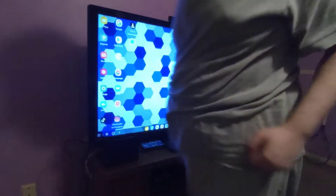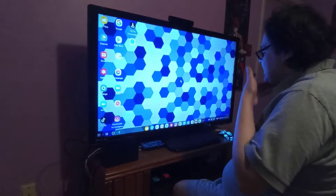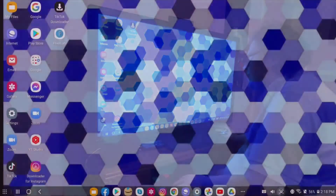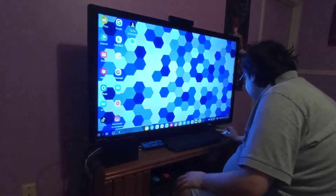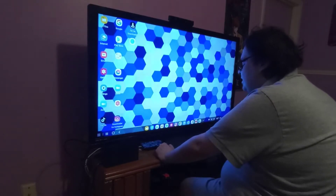I hope y'all can see that okay. This is Samsung DeX in a nutshell — it's basically your desktop environment, created by One UI, made by Samsung. It's basically an Android environment.